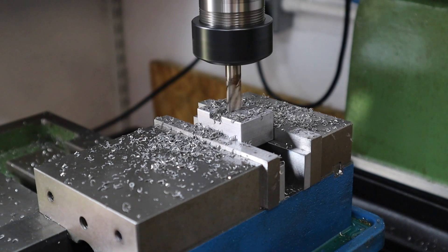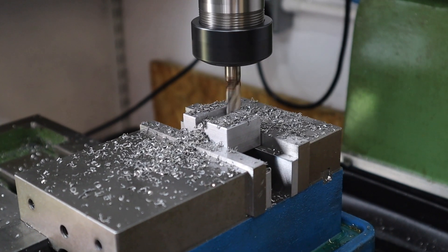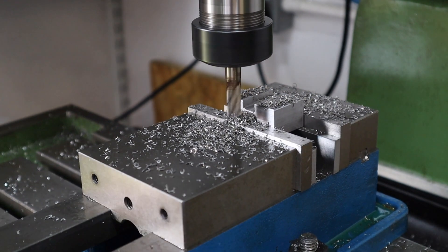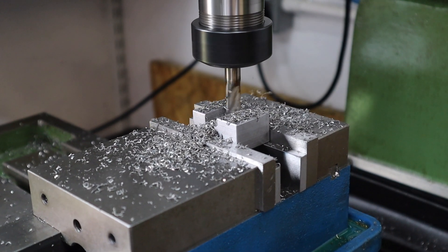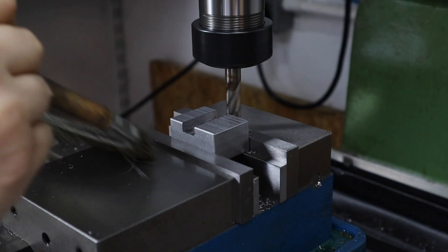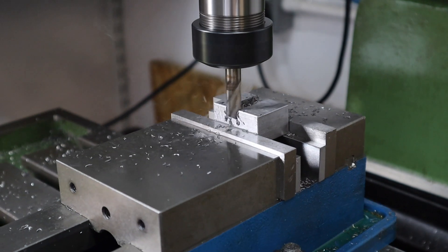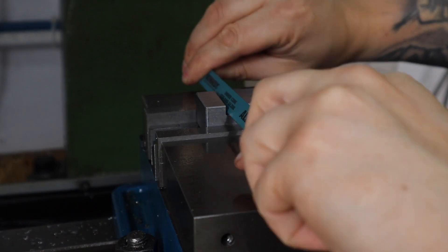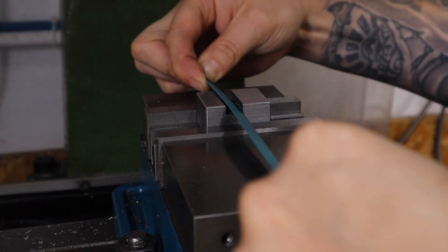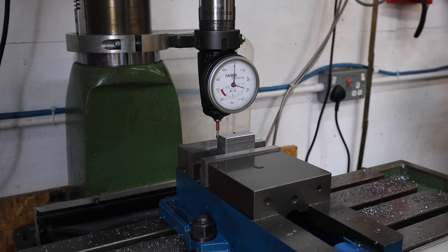We're aiming for a six millimeter depth of cut into this block, so just using the quill DRO I can get those values pretty close as I have a bit of tolerance to play with on this depth. Getting towards the end, I'm reducing my depth of cut and adding a bit of lubricant to get a really nice final surface finish. A little trick I picked up from a video: using a hacksaw to take out these inner corners will make seating this onto the machine vice really nice.